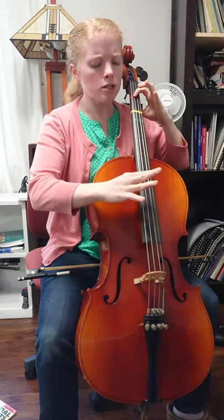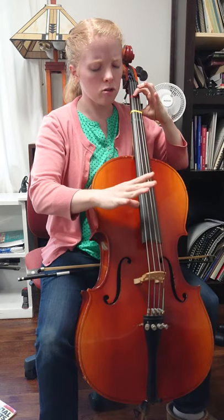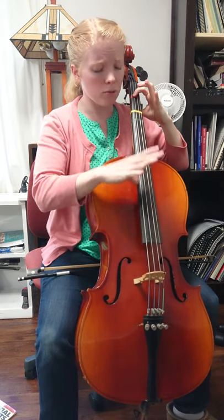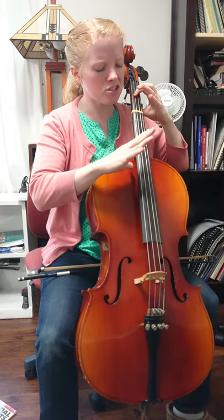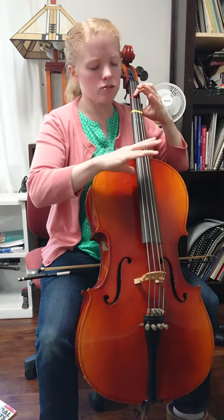Now if we add the slaps in — I really recommend that when you're plucking, you pluck pretty high on the fingerboard, not down low, pretty high up here, and leave your fingers open if you can. It just makes it easier to hit; if you're curling and opening it's just kind of confusing.